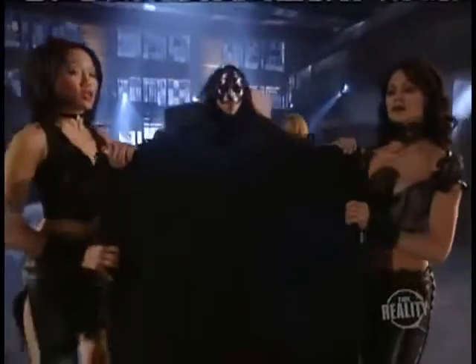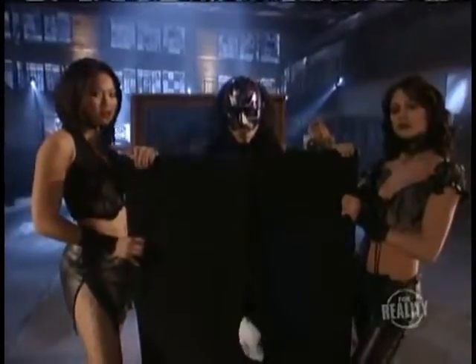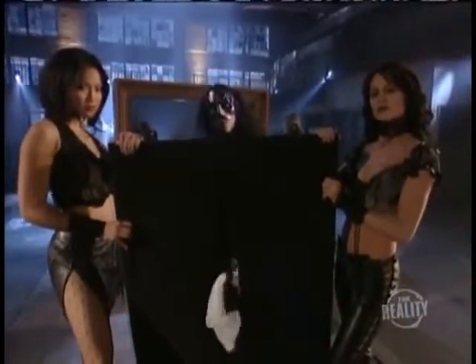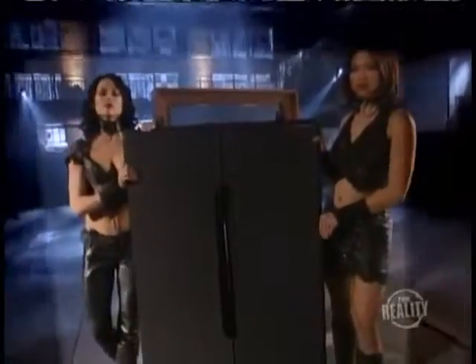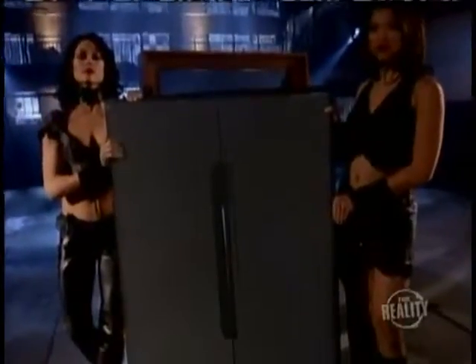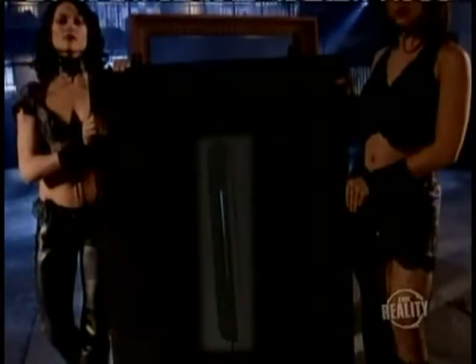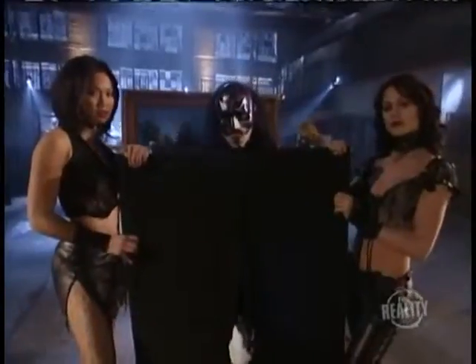The mirror is spun around and the second portal is brought out. This time, the magician shows us the front but not the back. Here's why. As we look behind this portal, we see that there are two secret panels hidden by the fabric. A hole cut in the center gives the magician just enough space to slide his hand through, making this portal appear as innocent as the first.